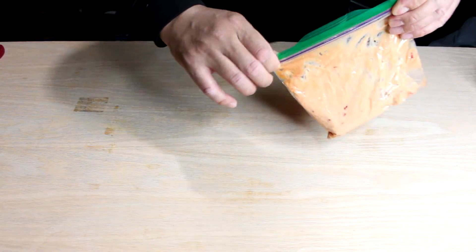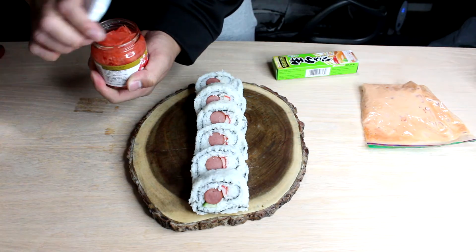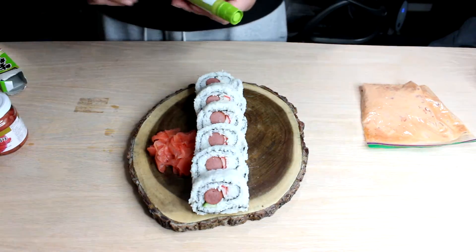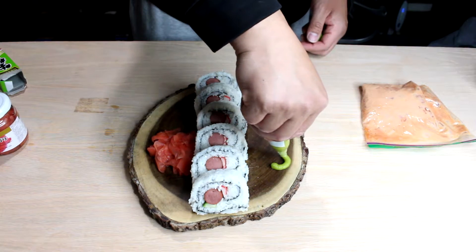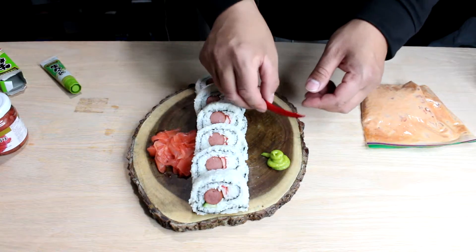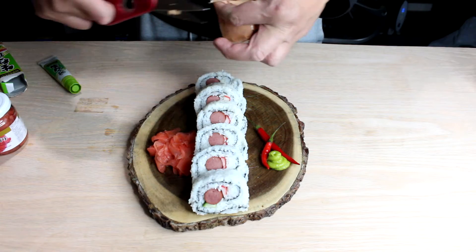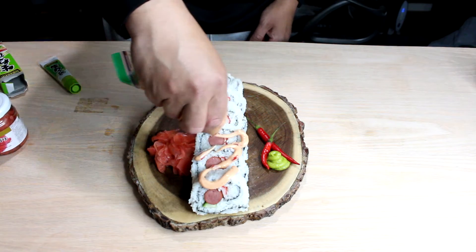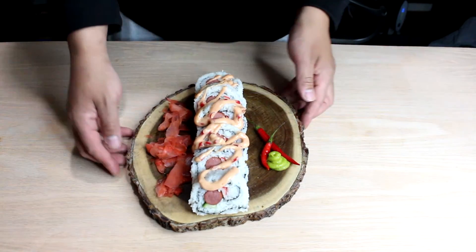So we're going to get our sushi back again. Just a little ginger right there. Get the wasabi going — there's a tube one, not bad. Just give it a little twirl there. Pepper presentation here — it's ridiculous. Oh dude, I'm so sloppy at this. Drizzle it over. Voila — sushi hot dog!